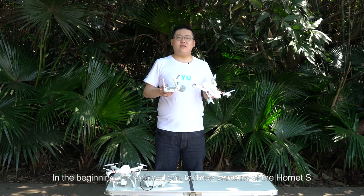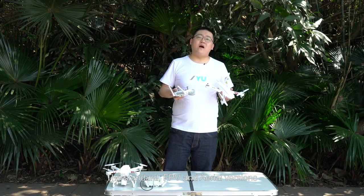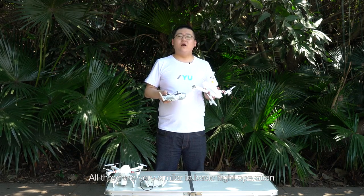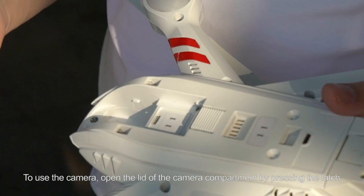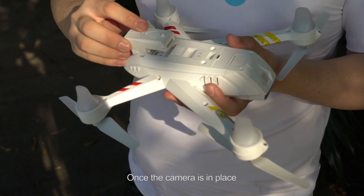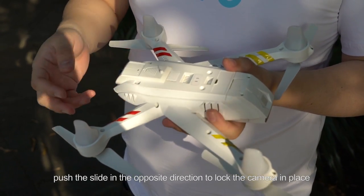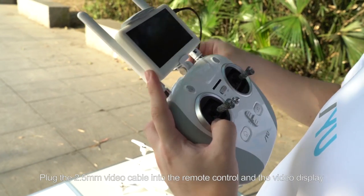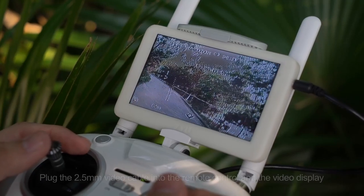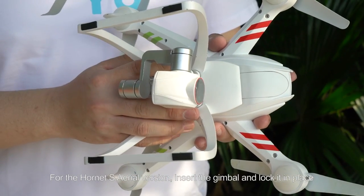Earlier I introduced you to 3 versions of the Hornet S: the standard, FPV, and aerial versions. All 3 are very similar in basic flight operation. To use the camera, open the lid of the camera compartment by pressing the latch. Once the camera is in place, push the slide in the opposite direction to lock the camera in place. Plug the 2.5mm video cable into the remote control and the video display. For the Hornet S aerial version, insert the gimbal and lock it in place.